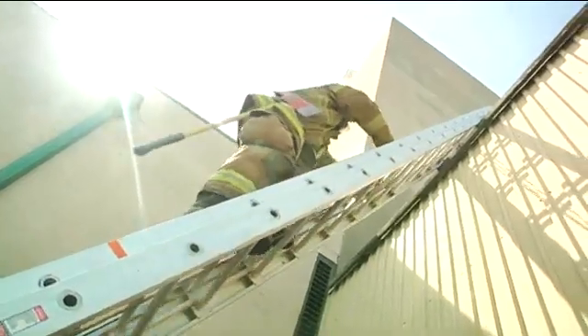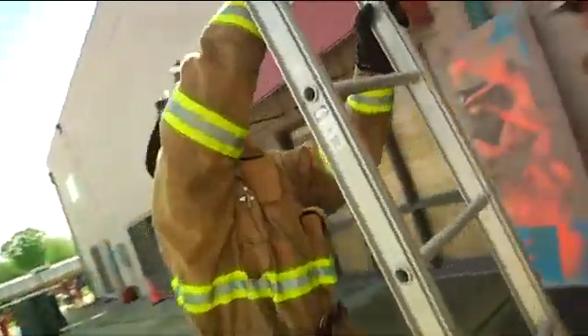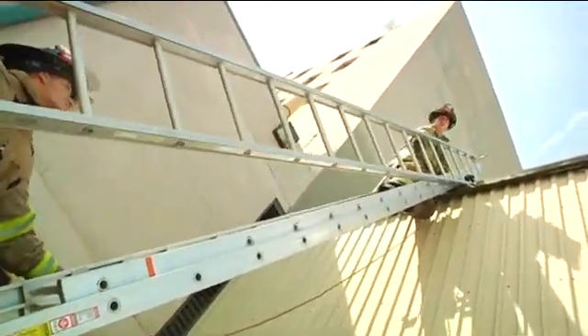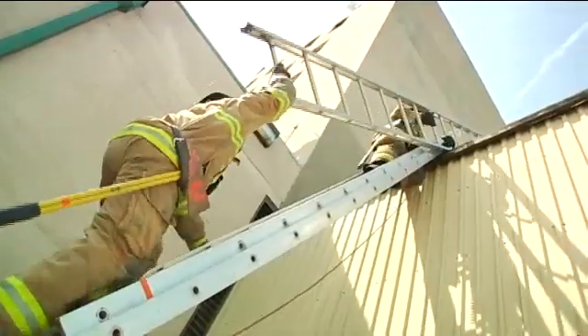The main advantage of the Milwaukee Method over other methods of roof ventilation is the utilization of a second roof ladder. Having the second roof ladder enables all members to be operating simultaneously from the safety of a roof ladder. Being able to operate at the same time maximizes the efficiency of this operation.